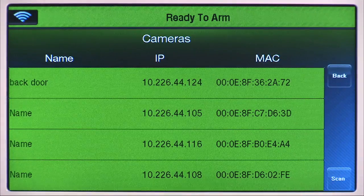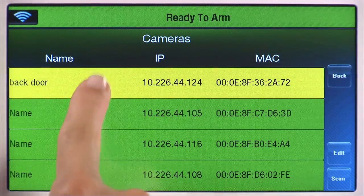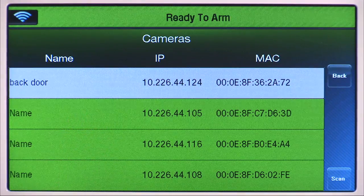Please note that to select a different camera, you will need to keep selecting the current camera until it is highlighted in white. Then you can select the next camera.